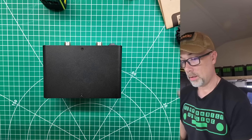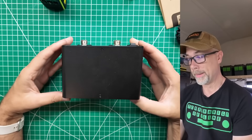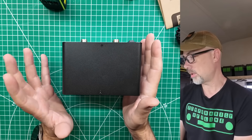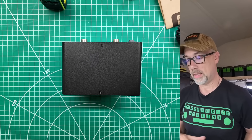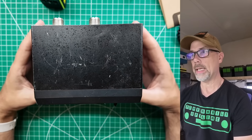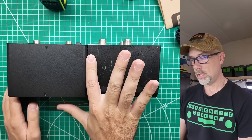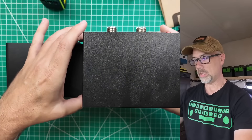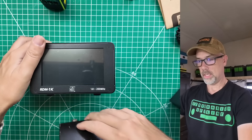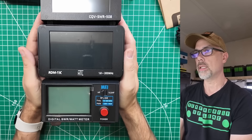We have to take it apart. Size-wise, we appear to have picked a standard for external SWR/power meters. This is probably the size of a regular base station radio like a 7300 or FTDx10. The new one from Gable is the RDM 1K, and my old standby is from Nisei — about the same size, the Gable unit is about that much taller. The CQV SWR meter is also about the same size.